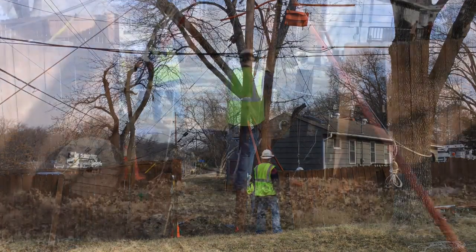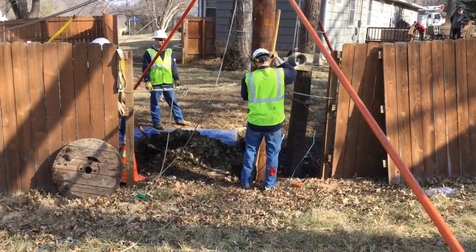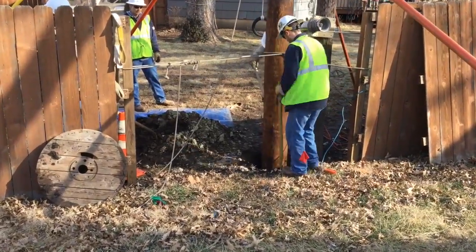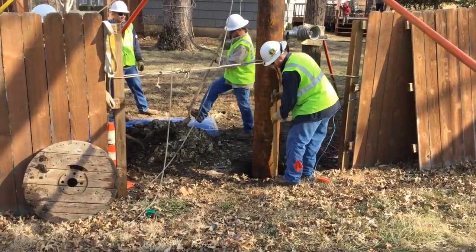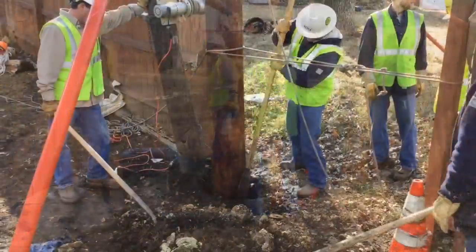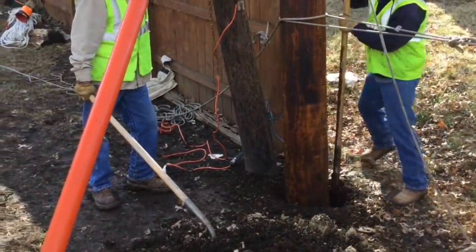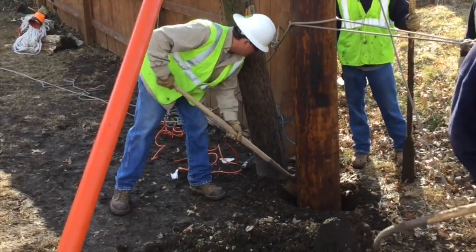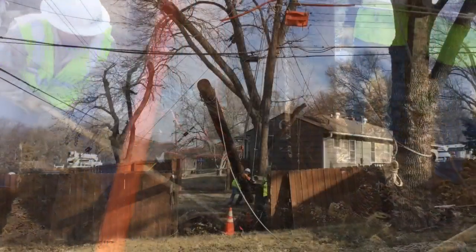The final task is to go in and refill the dirt in around the new pole, tamping and shoveling dirt back in. You see the orange pikes still on screen — they will be taken away once the pole is fully set in place. Then they fill in the hole, remove the old pole, and the job is complete.